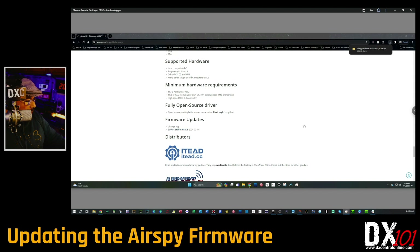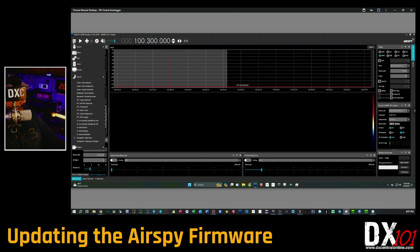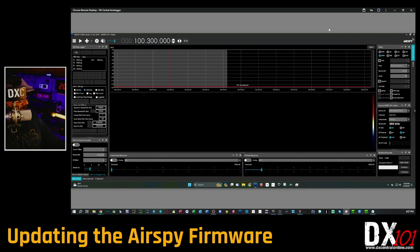Before we go any further with the firmware update, you want to confirm your existing firmware version. Open up your Airspy source panel in SDR#. It could be wherever you've docked it — if you haven't docked it, go to the hamburger menu, click on Source, then HF Plus Series. Find where it says 'Firmware' in the source box — it shows your AGC, bandwidth, and other settings, just above the sample rate.